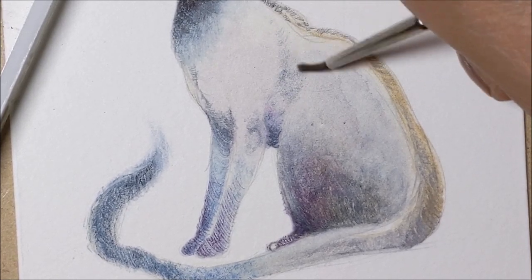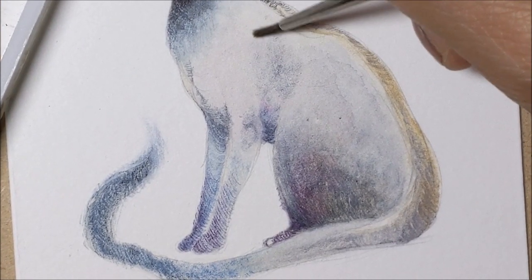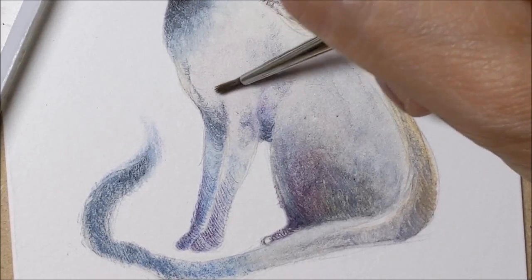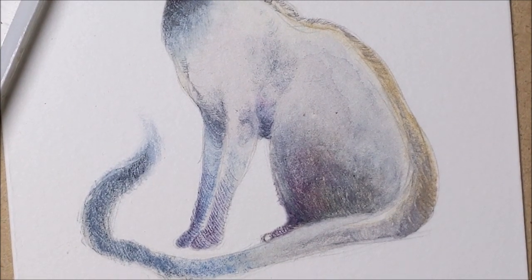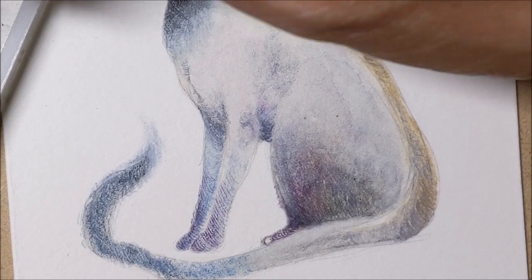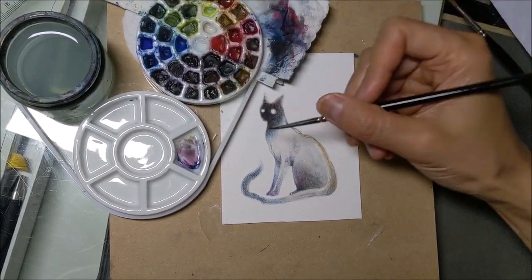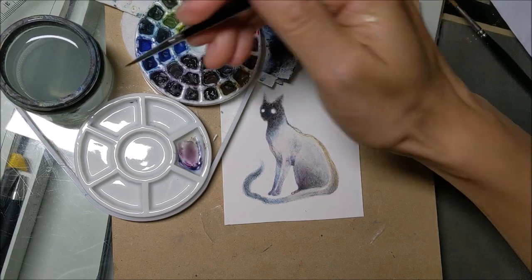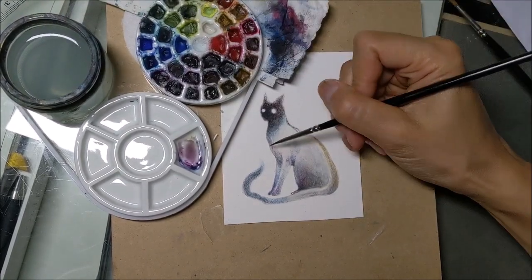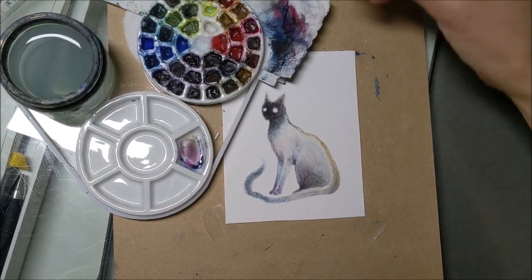I went in there with my crazy color palette with colors everywhere, and I swear that the instructor of this workshop took one look at my palette and she had this horrified look on her face as if to say, 'How can you possibly paint anything with that?' I've definitely gotten a lot better about keeping my palettes with the colors separated and not having a big mixed mess. But they're not pristine.